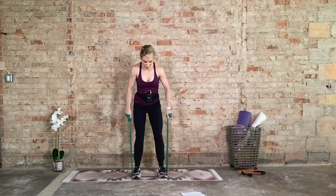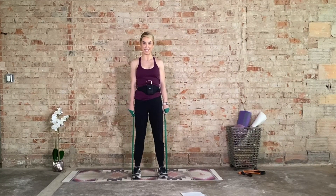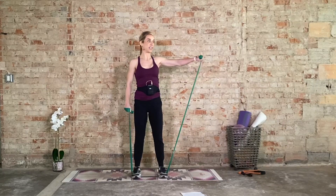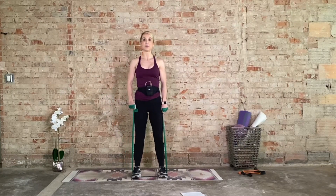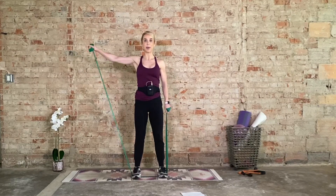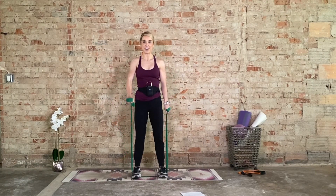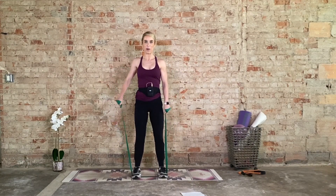We're going to begin by stepping on our band, anchoring it with our feet. We'll start with lateral to front raises, one arm at a time. The right arm goes out to the side, bring it in, right arm forward, bring it in. Now go to the left — lateral and front. Just alternate right and left, making a little L with your hands. That's the medial delts, then the anterior delts — side and then front. One more each side.